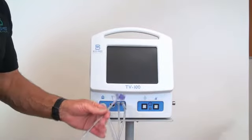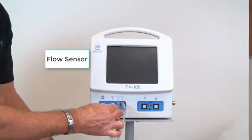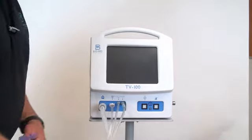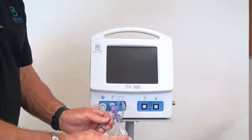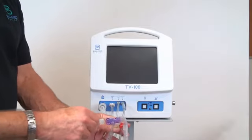To connect the Pneumotac or flow sensor, connect the keyed white plug into the flow sensor port. The flow sensor then attaches to the patient circuit at the endotracheal tube connection.